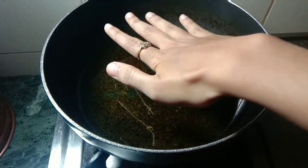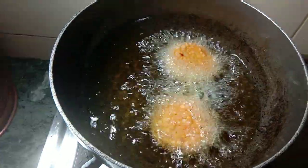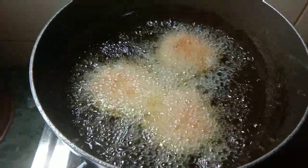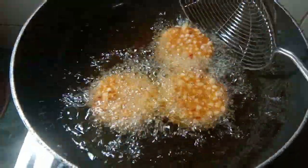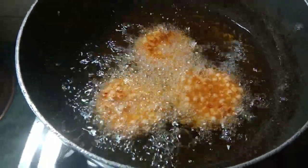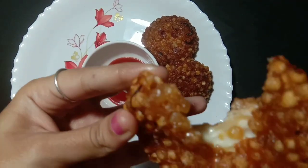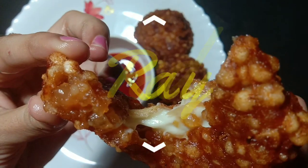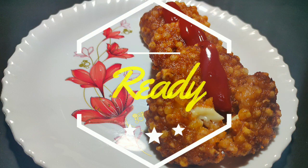Heat the oil for 4-5 minutes on a high flame and deep fry the vadas. Fry the vadas on a high flame until they turn crisp and brown in color.